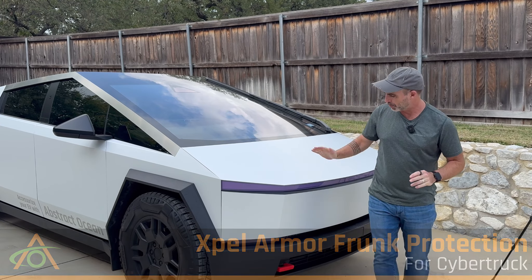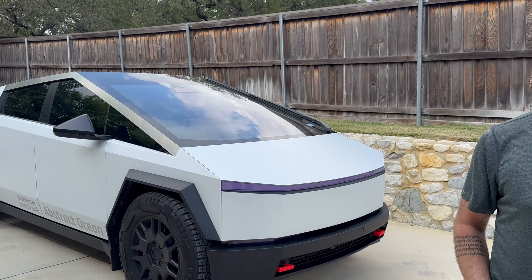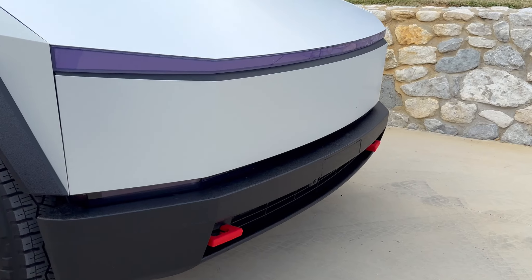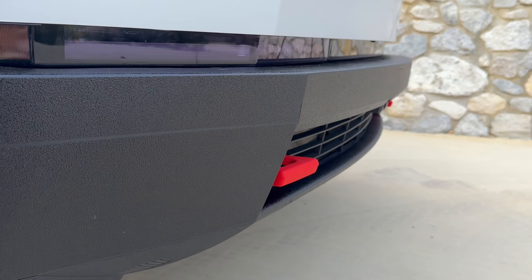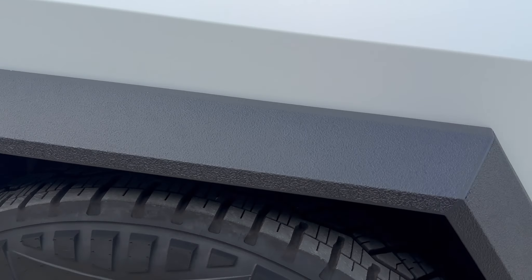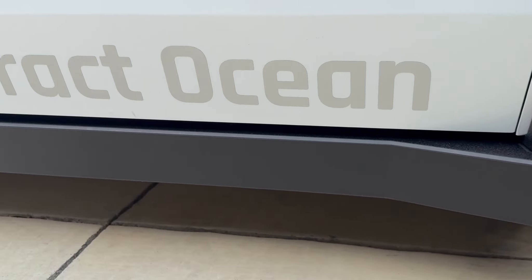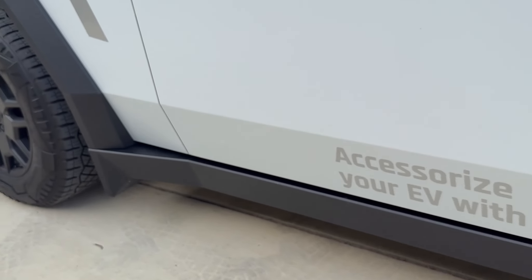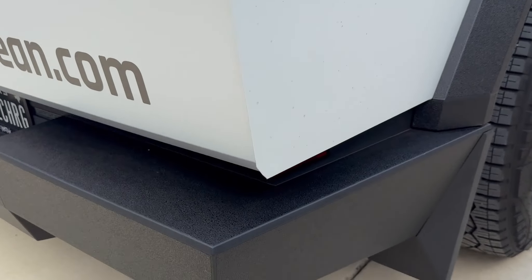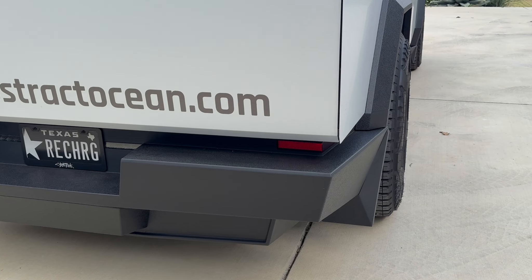For this video we're installing the armor protection for the frunk lip. Before we do that, quickly want to show you the other armor options as well. We've been working on our range — this is on the front bumper, we have the wheel flares or wheel arches, down to the rockers, and of course on the back we have the rear bumper too.